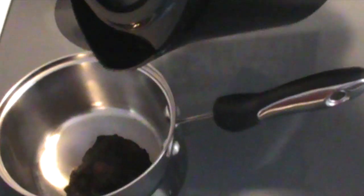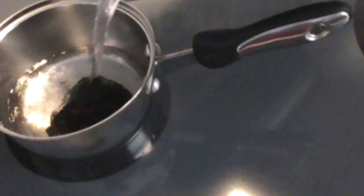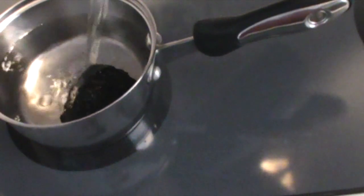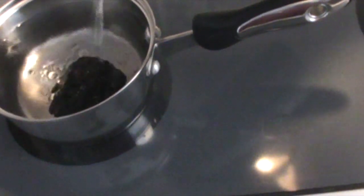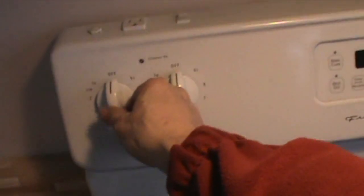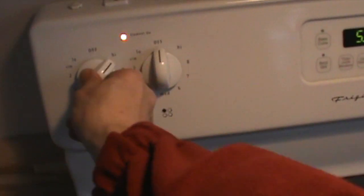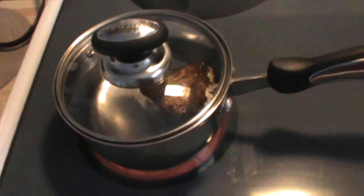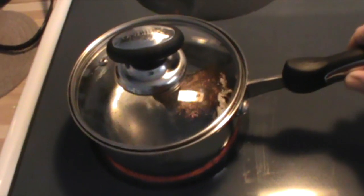I'll pour some water on there, turn on the heat, and we'll let that boil for a while, until the water becomes the color of tea.